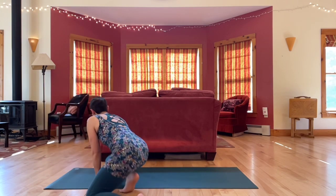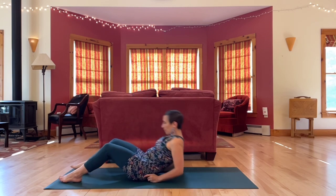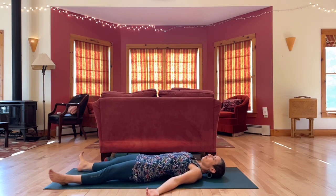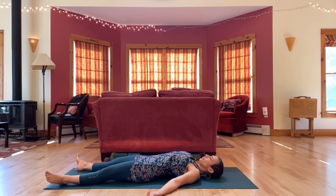Let's begin on our backs. Spread out. Come into a symmetrical, relaxed position. Let your eyes close. Begin to slow down your breath.